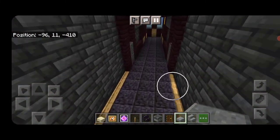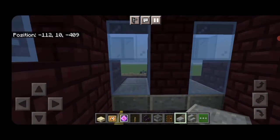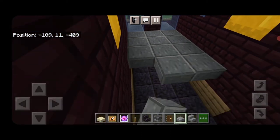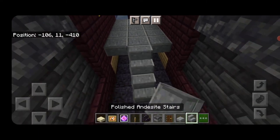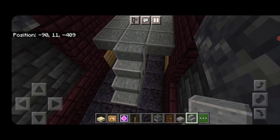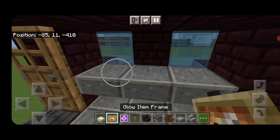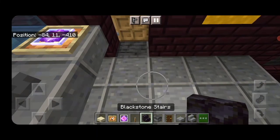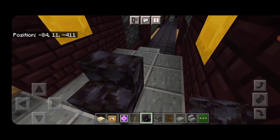Repeat at this end: come up under here with slabs, fill in three wide under the windows, and bring it back about five rows behind the windows. In the middle, use polished andesite stairs to make a staircase coming down. Same thing in the middle at the other end. Up here, three slabs across, a glow item frame on either side with end crystals, and a lever. Turn around and put a seat in the center for the engineer.